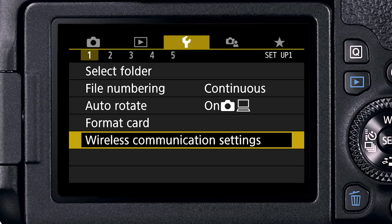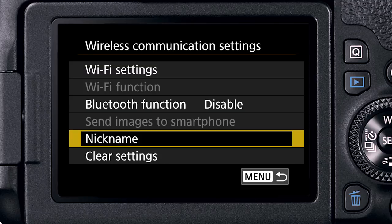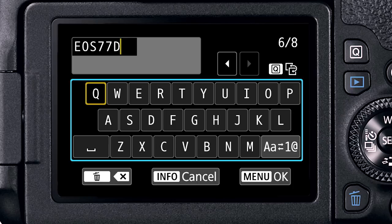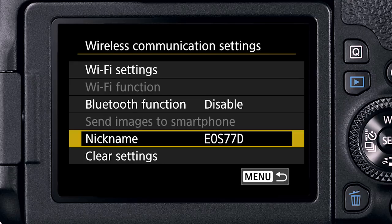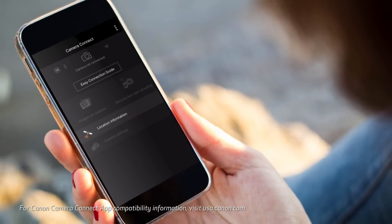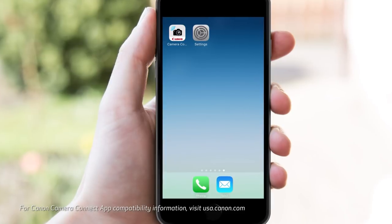The camera's wireless settings are in its yellow function settings menu area with the wrench icon. Tap Wireless Communication Settings, and in the next screen select Nickname. The camera needs a distinct network name which it will send out to your smartphone. You can change this, which can be helpful if you will be setting up several EOS 77D cameras. On the smartphone, you'll be toggling back and forth between the phone's settings area and the Canon Camera Connect app.